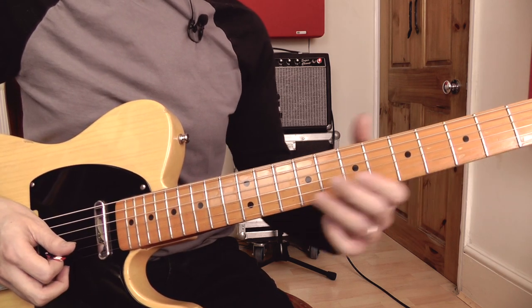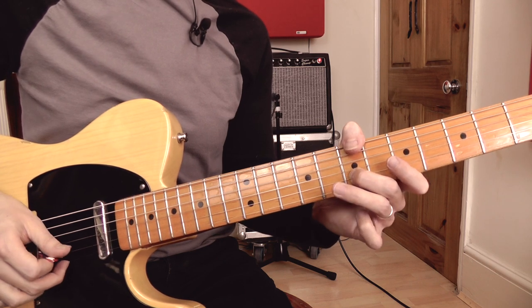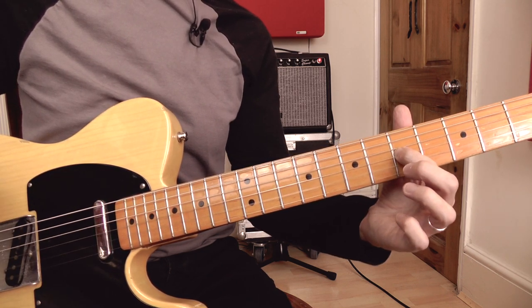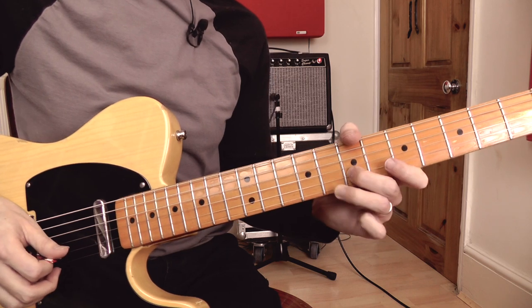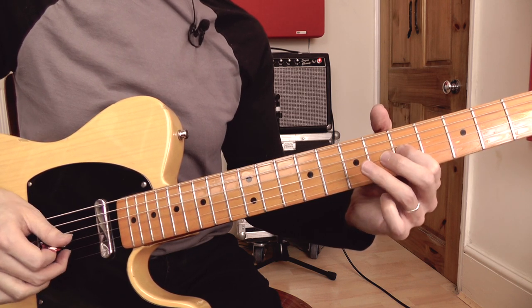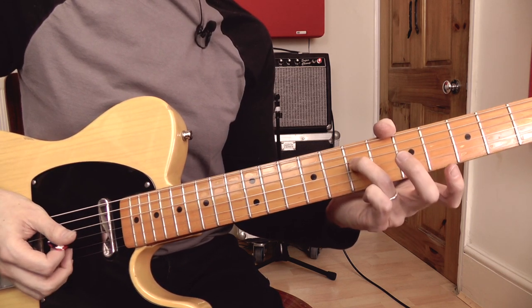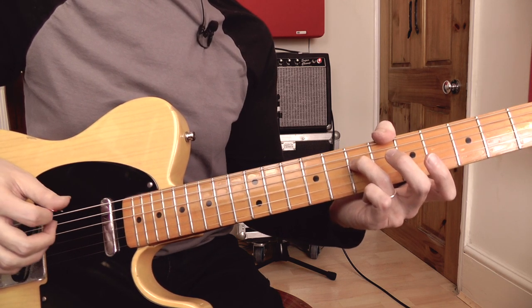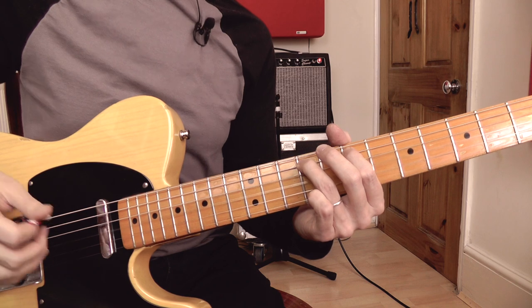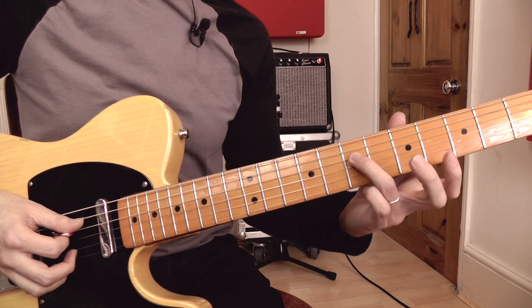Let's continue with this lick. We've got G pulled off to F sharp, then plucking the open top string. Then I'm pulling off from D to C, and got an open B string. Then I'm repeating that move — pulling off from D to C and the open B string one more time. Then I've got a fretted A note and an open G. Then I'm hammering on from E to F sharp on the A string, followed by an open G. Then I've got a fretted A again, seventh fret on the D string.